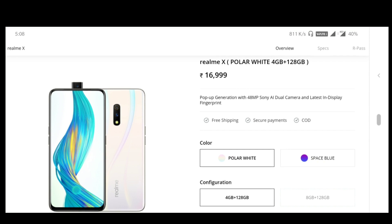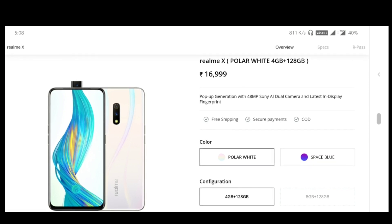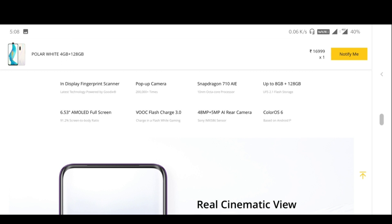Now let's go to the Realme X. Friends, the Realme X comes in two colors: Space Blue and Polar White. There are two variants — 4GB plus 128GB and 8GB plus 128GB.